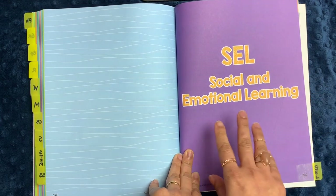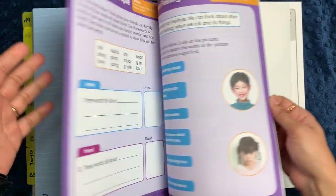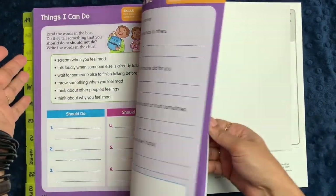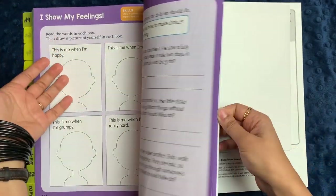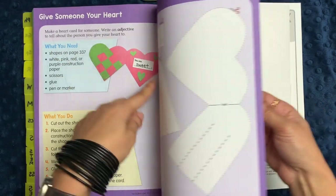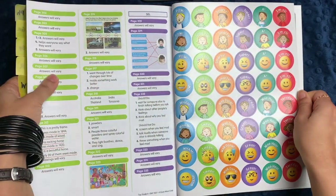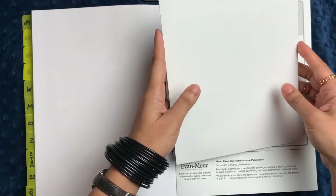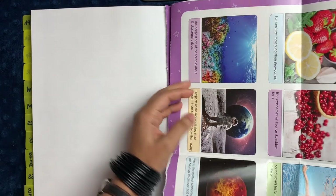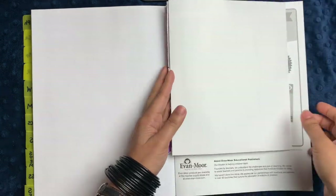At the very end, there is a complete section devoted to social and emotional learning. Although there are independent lessons scattered throughout all the other sections, this dedicated section talks about feelings, what you can do to help people you know and the world around you, how you can show your feelings, and different types of conflicts and how to best approach them. You can make a little heart card for someone. There's an answer key at the back, and the workbook also includes stickers and a fold-out poster with fun facts from the book.